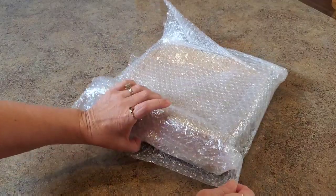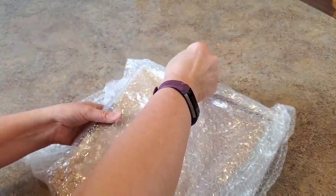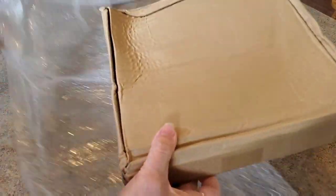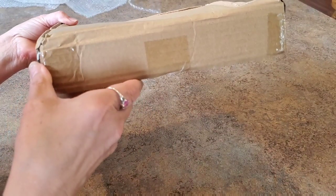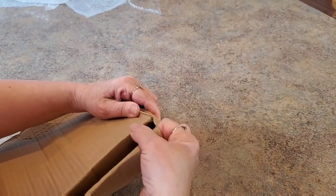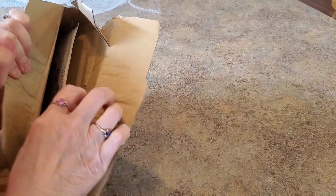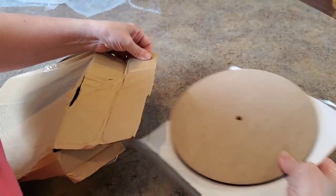It came with the black trash bag around the outside and then it's all bubble wrapped. Pretty well protected and bubble wrapped very well. The box is a little crushed, but wouldn't you be after traveling around the world for that long? I have never gotten anything like this before and I was very interested, so let's get into it. The crushedness of the box is making it a little difficult but we'll get there.